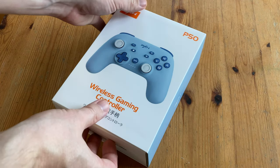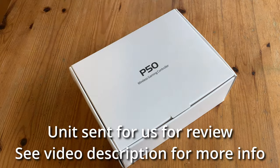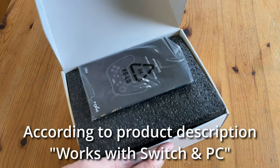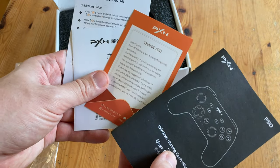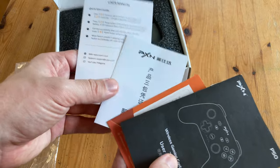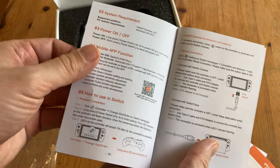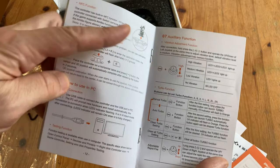PXN asked us if we'd like to review their new controller, and after seeing some pictures of it online, we gladly accepted. Inside the box we've got some paper, a manual, guarantee, quick start guide, and something else. As we're in Japan, the manual is in Chinese, English, and Japanese, and it goes over things like the mobile app and how to use it on a Switch. It has NFC compatibility, so you can use your Amiibos.